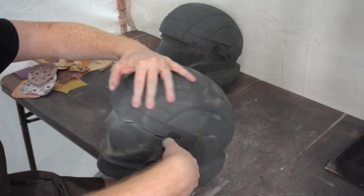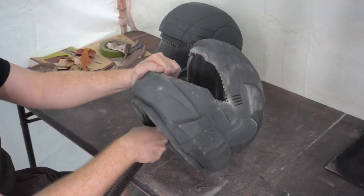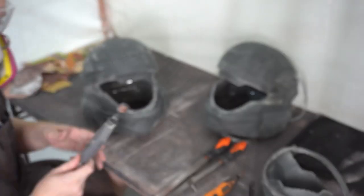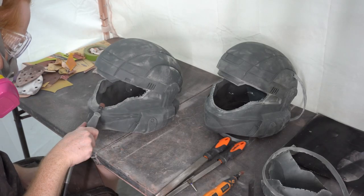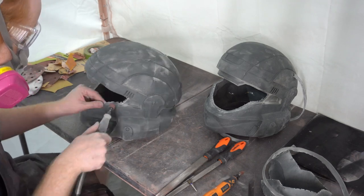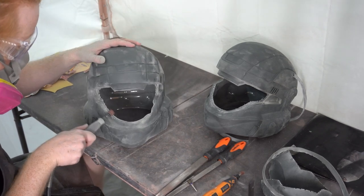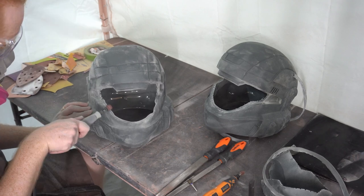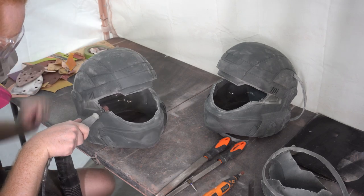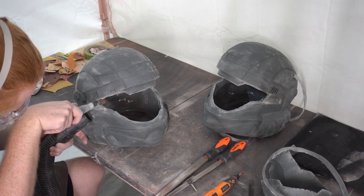Once you've done that, you also want to do a similar job around the neck seal — just to open it up and get some of that flashing away. And once that's done it's time for cleanup. You'll be left with quite a bumpy, lumpy mess, but using some standard file tools it should be a quick job. We like to use a sanding drum to clean up the outside and shape the visor to be uniform all the way around, because the casting process often leaves irregularities on the inside.